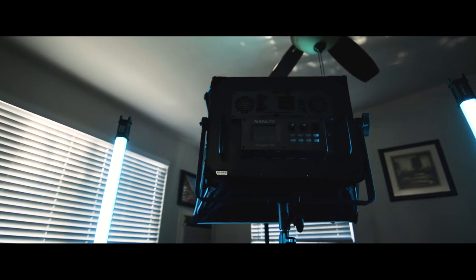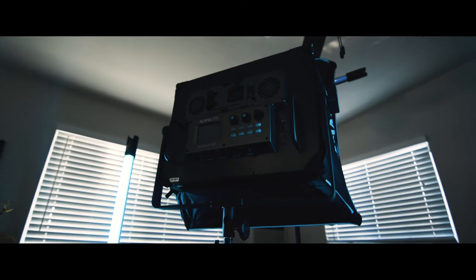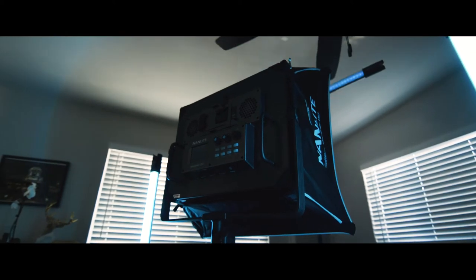If you need a light on set, you can use it. You're able to mount a V-mount battery in the back, making it portable. This light does it all, and it's around $1,100. It's a lot, but when you consider what you're getting out of it, it is worth the price.